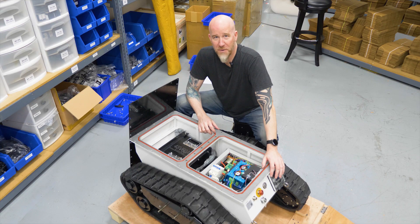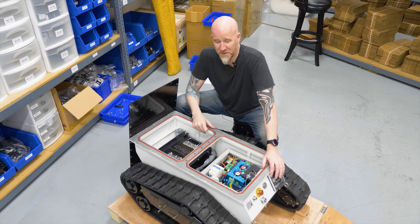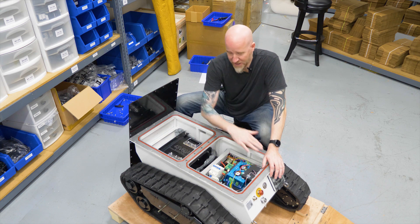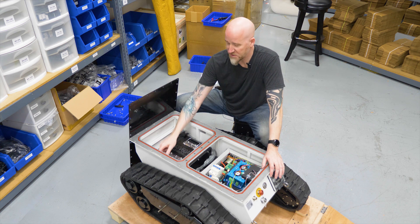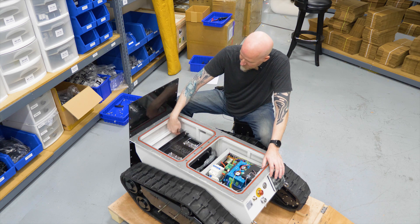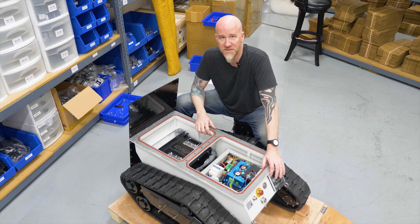Once you open the Bunker Pro up you can start to truly appreciate how tough of a platform this is. The plate from the top is five millimeters thick, the lip on the chassis is nine millimeters thick, and the walls on the inside are reinforced with an interior cage. Everything is welded and sealed shut, giving it that IP 67 rating.